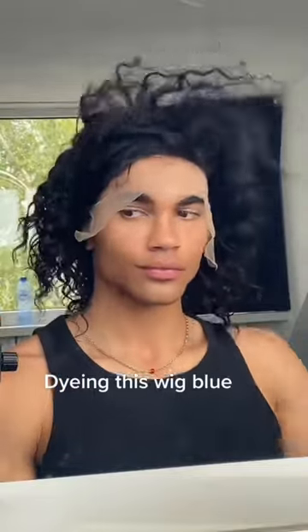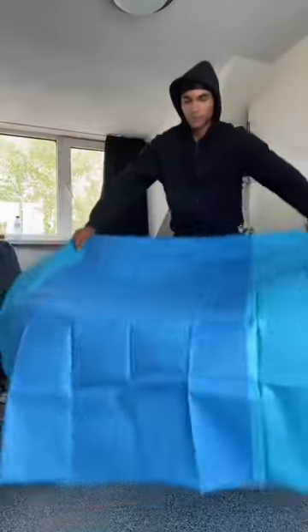So I think this wig is a bit boring, so I'm gonna dye it blue. I am using this to protect my room because I am really clumsy.